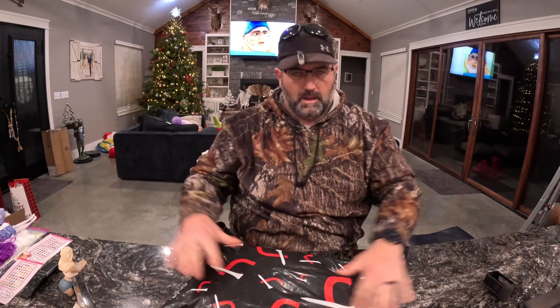BAM! What is up everybody? Video Addict here and I've got a bag from Short Par 4.